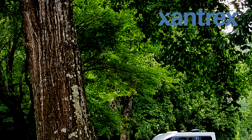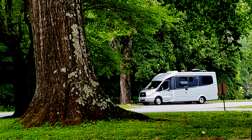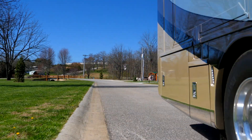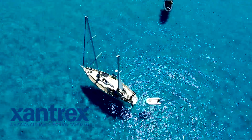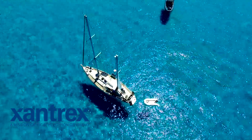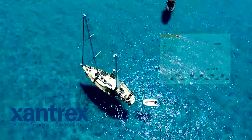Welcome to Xantrax's professional line of inverter-charger products. Whether your electronic needs are for an RV as you motor to your next destination, or cruising on an offshore adventure in your boat, Xantrax inverters and support products allow you to enjoy the convenience of shore power as well as your 110 volt appliances when you're on the road or in the water.